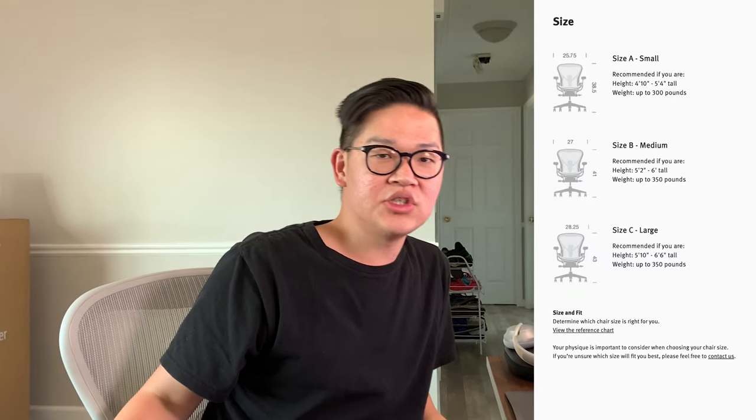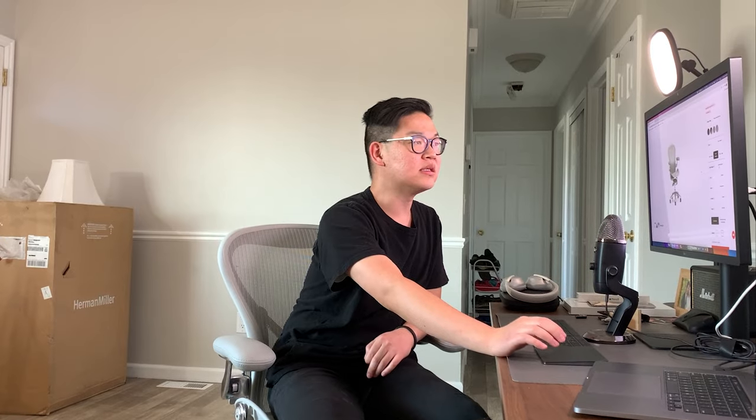There are three sizes for this chair: size A, B, and C. This one is size B, which is the size where both my wife and I fall within the range.